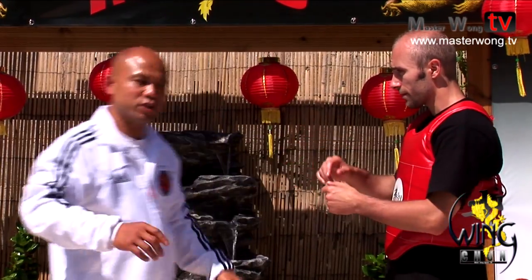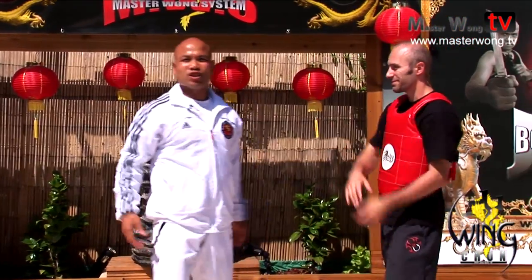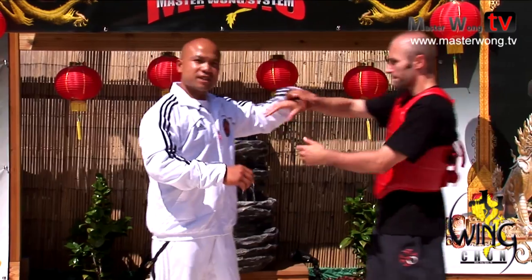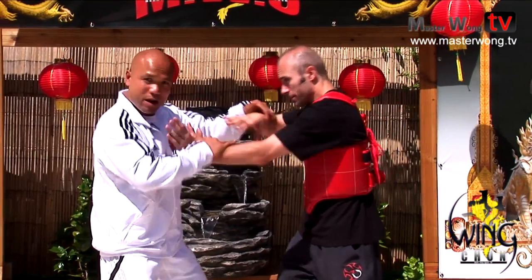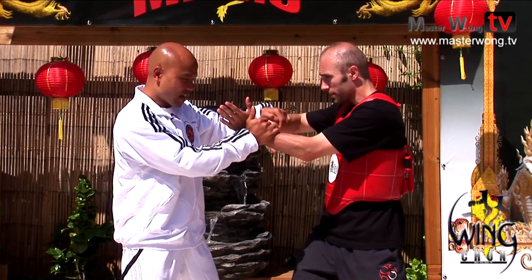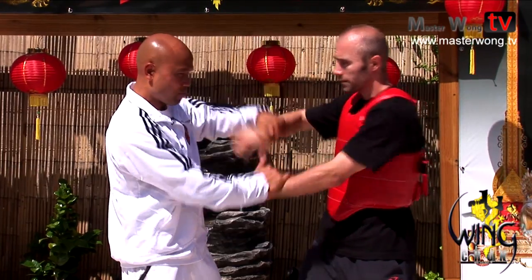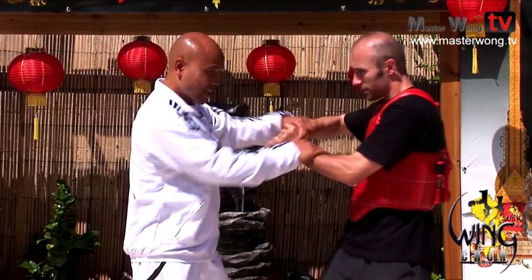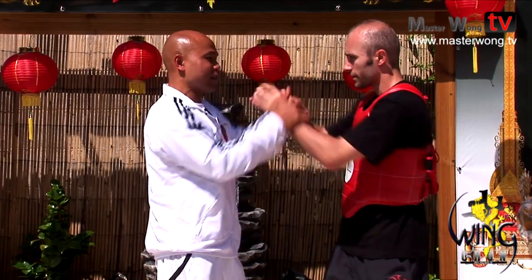If somebody comes along and fights with you, it's not like you do Chi Sao first — that's not going to happen, yeah? A lot of the time when contact comes in, like that for instance, this is where the grabbing happens, this is where Chi Sao comes in. Now on this line we're in, it's called one hand in, one hand out like that. So I've got both hands — it's strength, it's struggling here. It's not going to be loose like that; if I'm loose like that, he's going to bust me up.